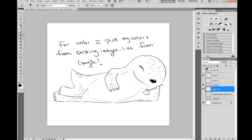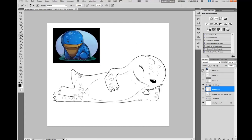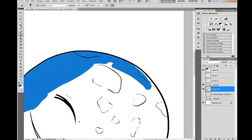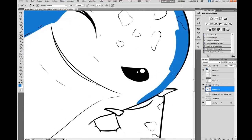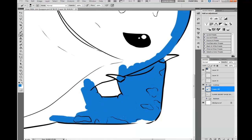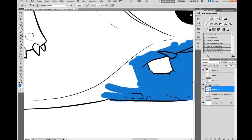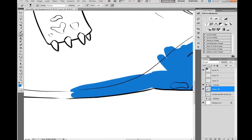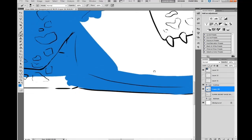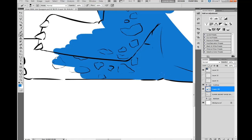I'm really bad with colors, so I find it easier — and even my teachers say — you're best off using references. You don't have to color it like a normal quaggan; you can make any color you want. It's just easier to base yourself off an existing image for color palettes. I just Googled a quaggan hatchling and took the colors from one that I liked. You can feel free to use another color — you can make a pink quaggan if you want. I just prefer blue.